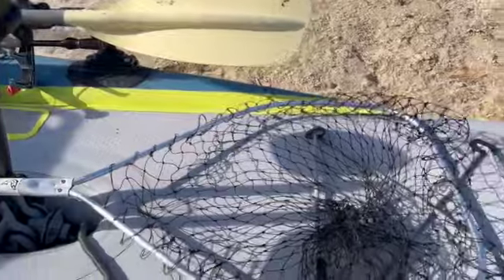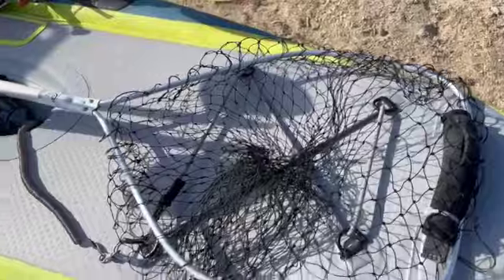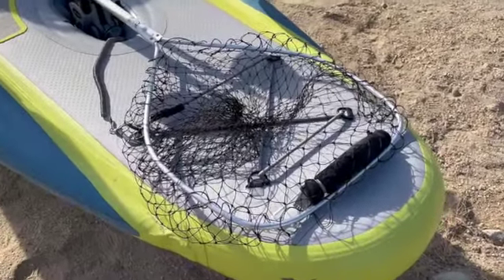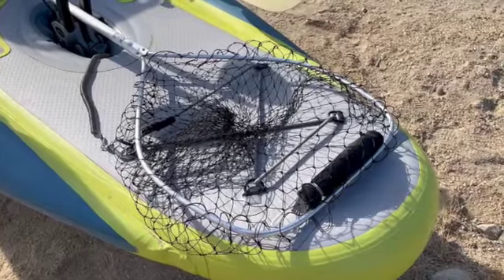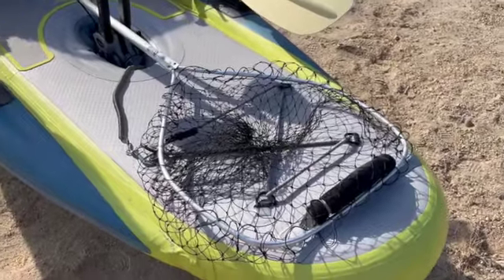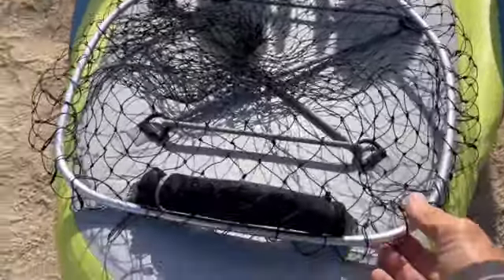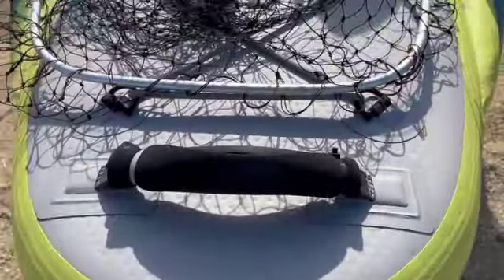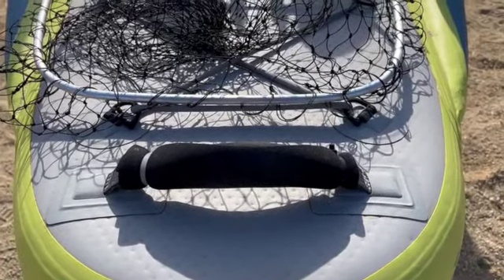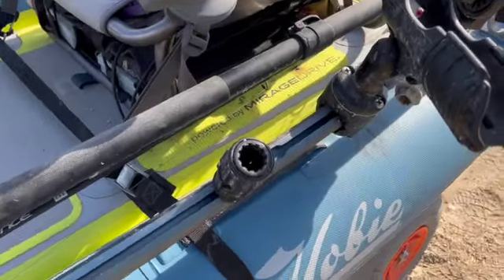Big net — emphasis on big — because I need it for some of the fish down here. Leave the gaff at home: gaffs and inflatables do not mix. Sooner or later you're going to poke a hole in the side of your boat and you'll be sorry. The modification I made up front is a nice padded hand grip for the strap, which makes pulling this thing around in the soft sand a whole lot easier.